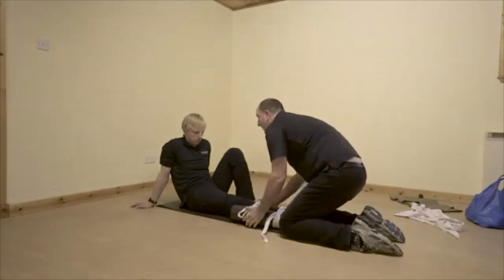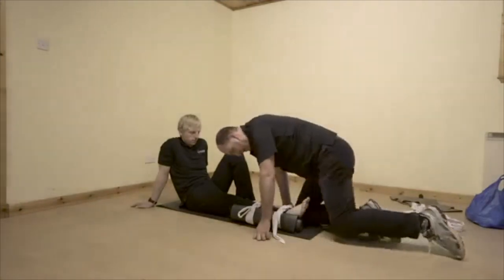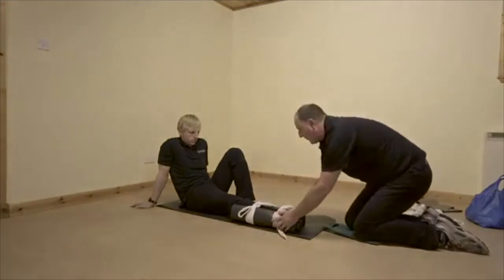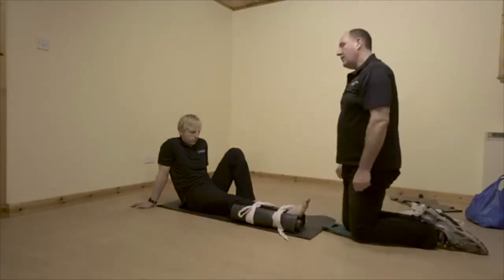How's that feeling, Casualty? A lot better, thank you. Surprisingly comfortable. So now this is here I can slowly move away, and that should be nice and firm and shouldn't move at all - so we've stabilized that lower leg injury.